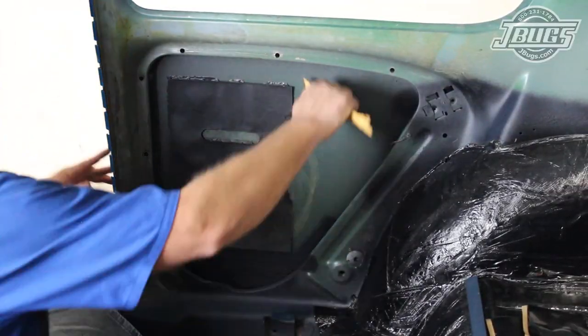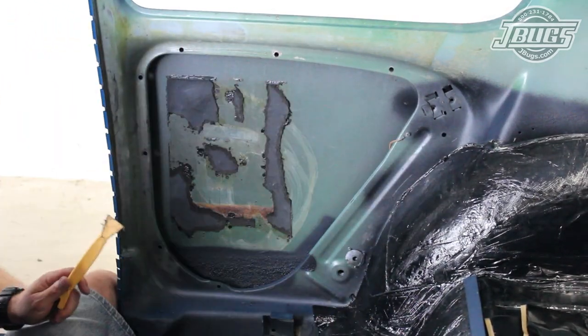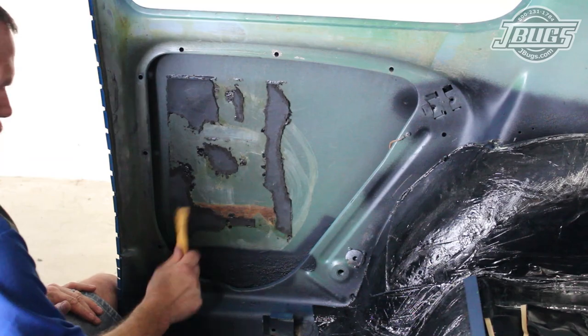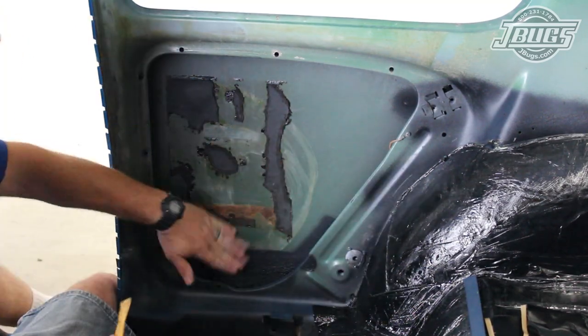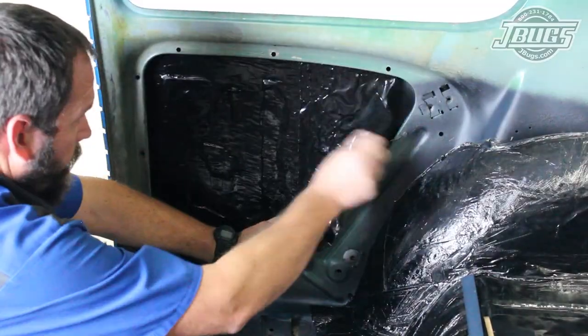We move forward in the body into the quarter panels, and after scraping down the loose pieces of the original tar board — as even VW knew the benefits of sound insulation — we cut pieces of Hushmat to fit and install them in the quarter panel openings.